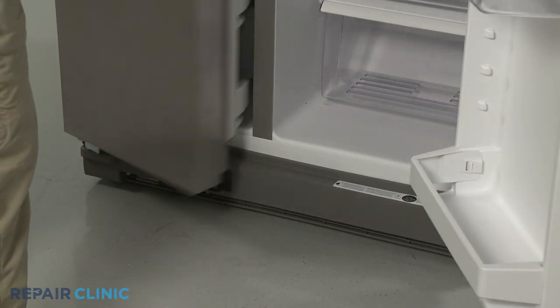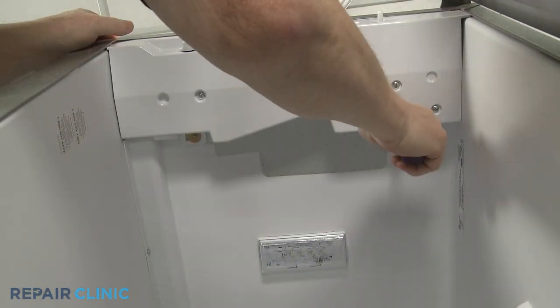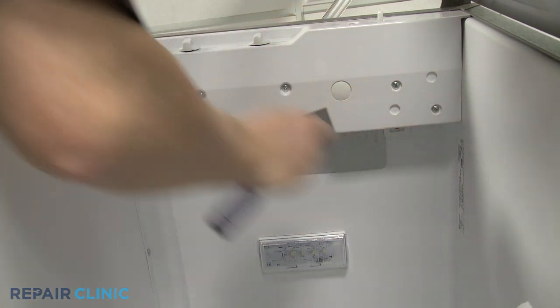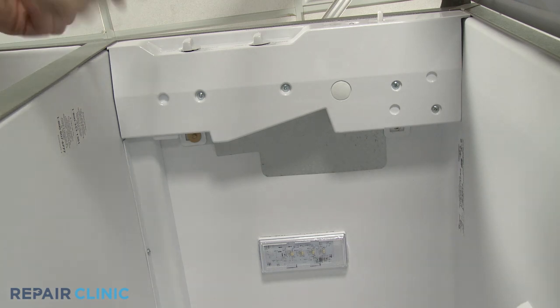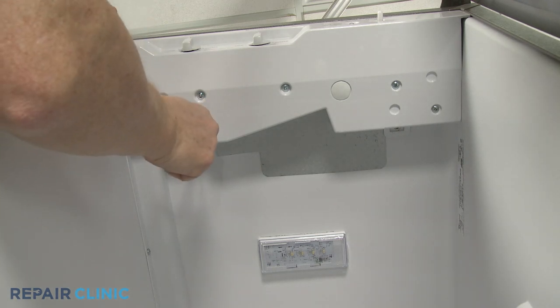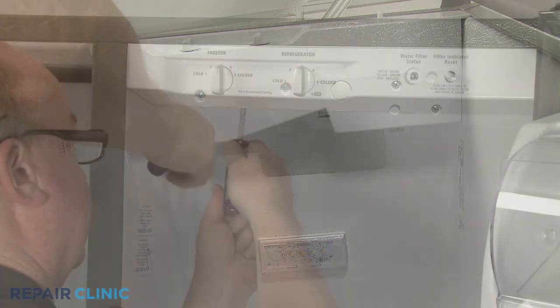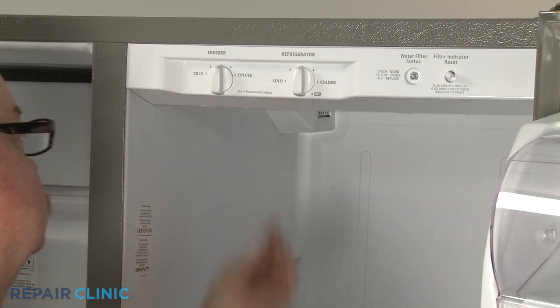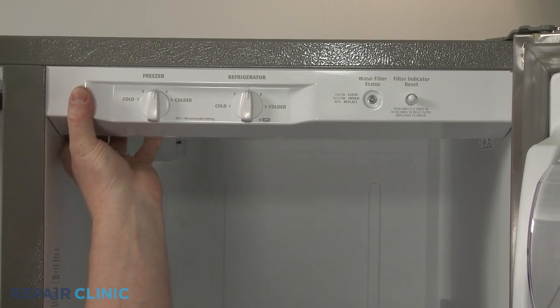Using a quarter-inch socket or nut driver, unthread the screws securing the control panel to the liner. Pull the control panel forward to release.